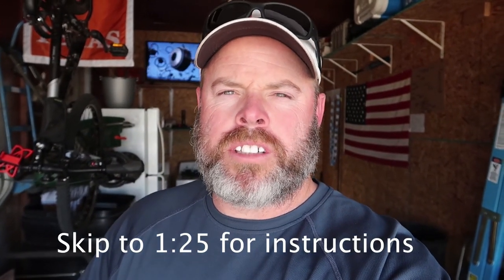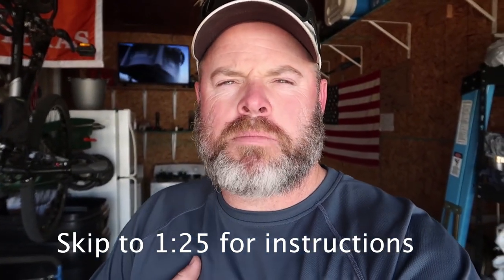Alright, today's something totally different. I'm having a Masters party in a few weeks and I'm doing a Natty Light chip-off challenge, so I'm trying to make two tall boy Natty Lights into tee markers.